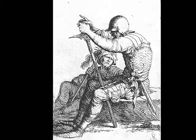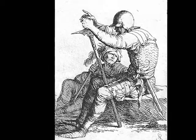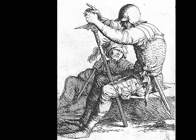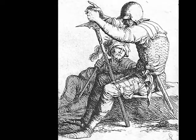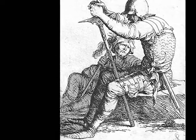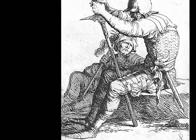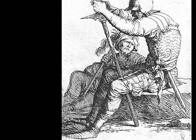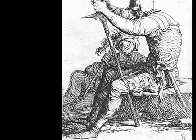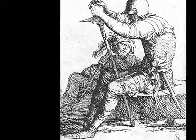I acquired this print online from a print dealer that's no longer in business. This was a description of the work: Salvadori Rosa, Two Warriors, 1657, etching with dry point, five and a half inches by three and three-quarter inches, on medium laid paper. Margins as shown, third state of three, with Rosa's rework of the left foot of the seated soldier. A relatively early 17th century impression, the dry point still strong and bold.